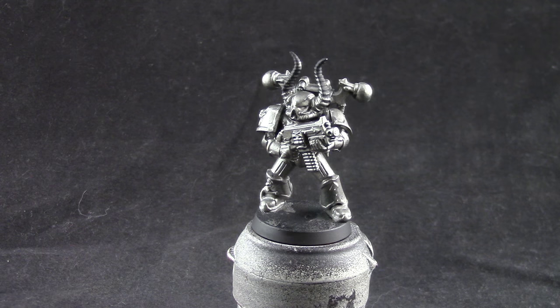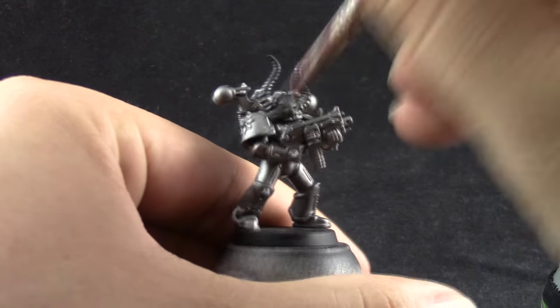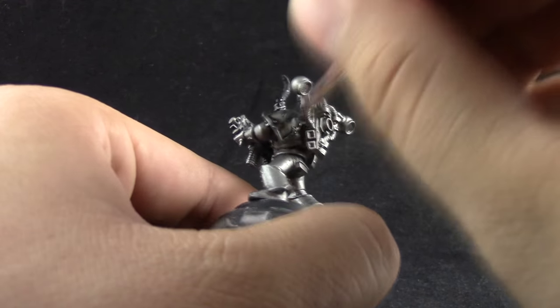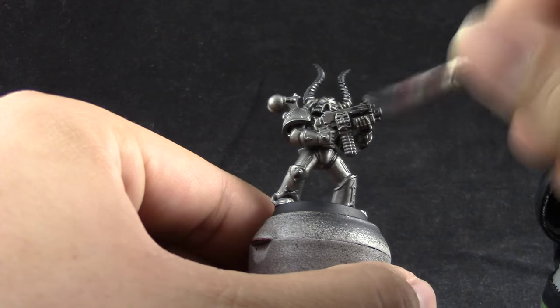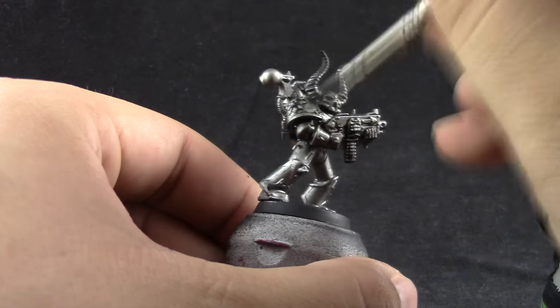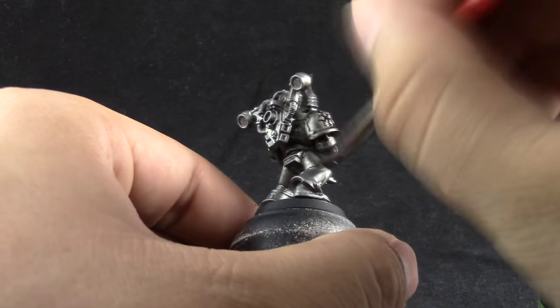Next I'm going to use Nuln Oil. With this color I'm going to shade the whole model with a wash. Just apply the oil all over the miniature — try not to let it pool too much. If it makes pools around the feet you are applying too much. Make sure to get all the recesses of the model.